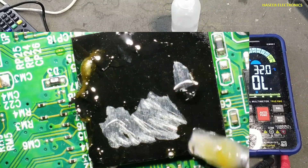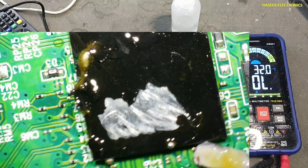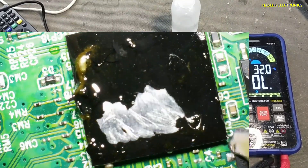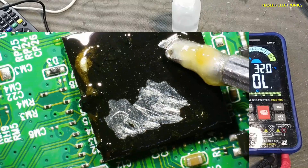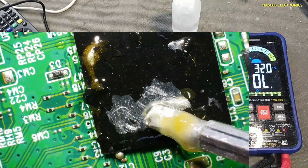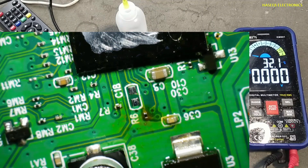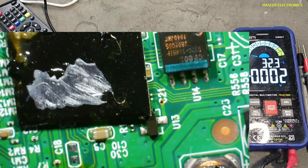We can see that due to overheat, this processor is now loose from the PCB. Due to overheat, the processor is out from the PCB. Because its main IC is damaged, there is no need to waste time. Thanks for watching.